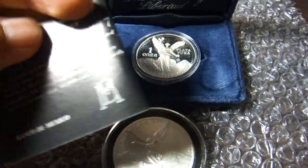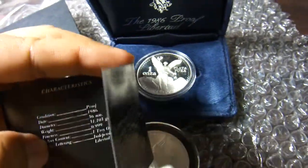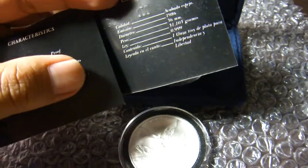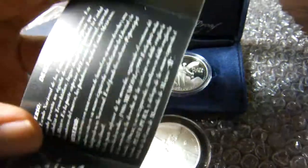So here we have the description and my serial number, and the characteristics listed both in Spanish and English.